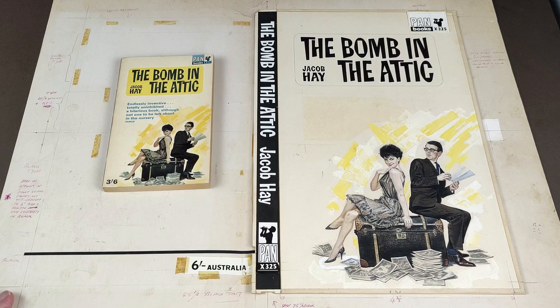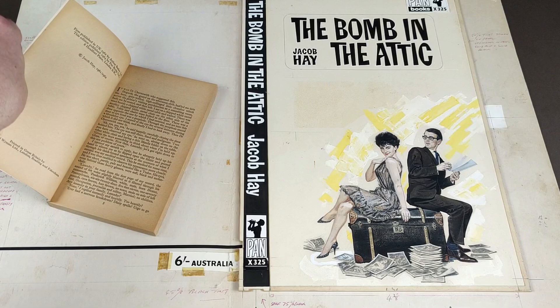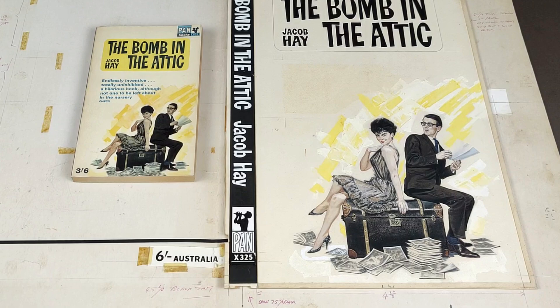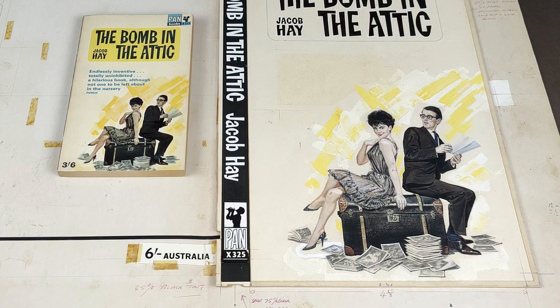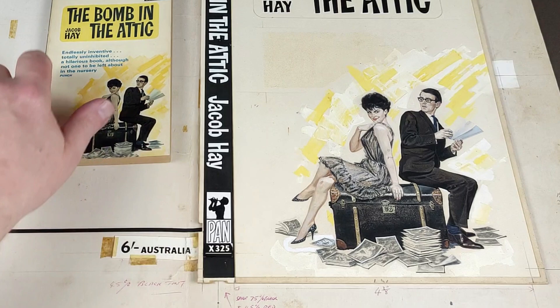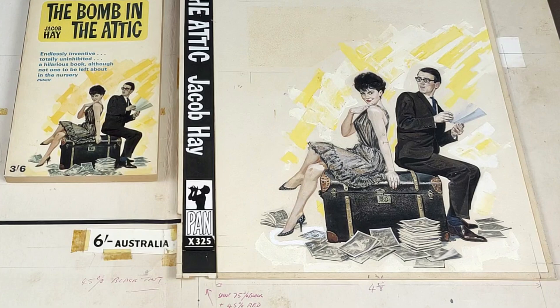So this one is really nice, and this is by Hans Helwig. It's the cover to the 60s book 'A Bomb in the Attic.' It was published by Pan in 1964. I've put the original book next to the original artwork here. I do particularly like this one because it was one of the bits of cover art that surfaced recently which had the lettering still intact. So it does look like a miniature version of the Pan cover, which is really nice. It's even got the 'Six Shillings Australia' on the back, where they've reused the cover artwork as well.